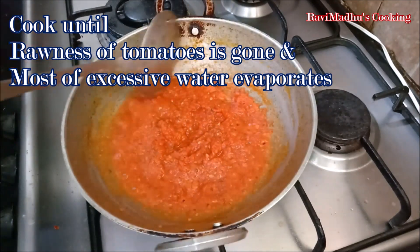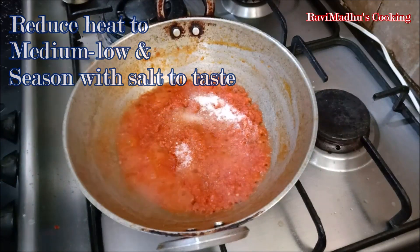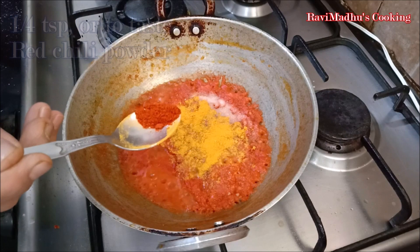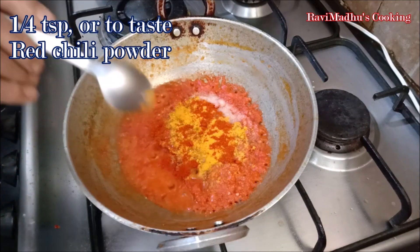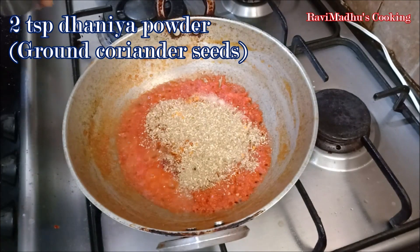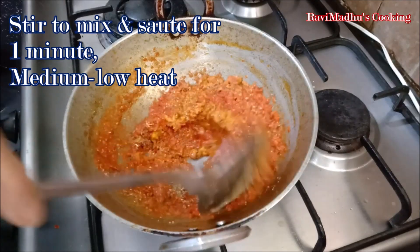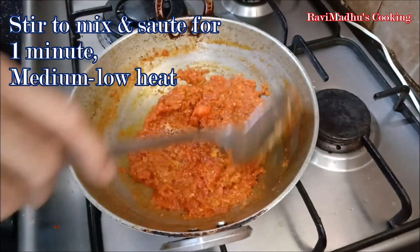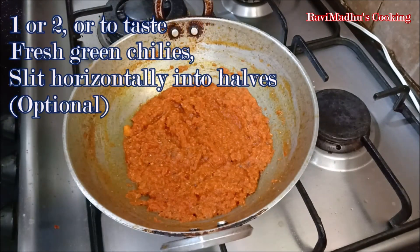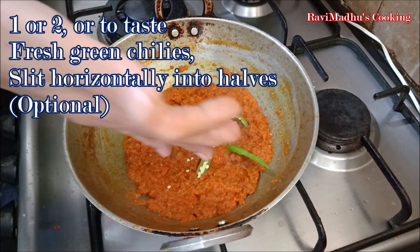Reduce heat to medium low and season the cooked tomato puree with salt to taste, 1/2 teaspoon haldi powder that is ground turmeric powder, 1/4 teaspoon or to taste red chili powder, and 2 teaspoons dhaniya powder that is ground coriander seeds. Stir to mix and sauté for a minute on medium low heat. Now add horizontally slit fresh green chilies — 1 or 2 or to taste — if using; it is optional and you may omit them if cooking for children.